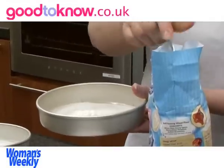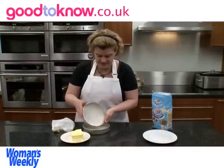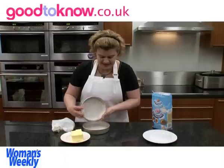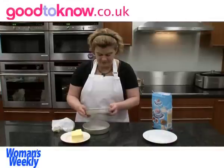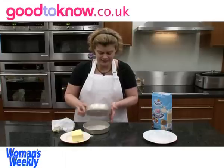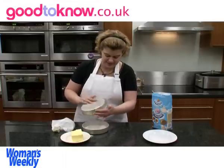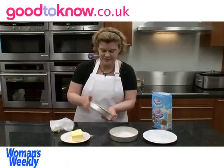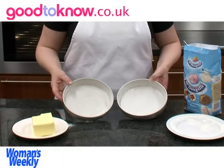I'm going to put some flour in the tin and tip it around so it coats the sides, because this will help release the cake. Then I'm going to tap it over the other tin and tip this around. So this is the two tins ready to use.